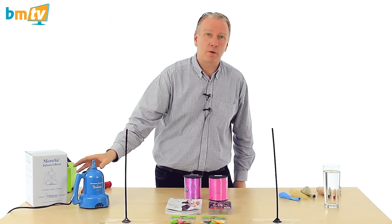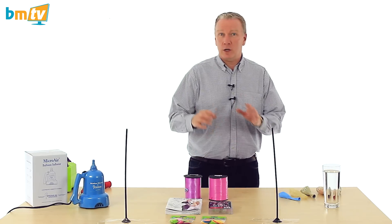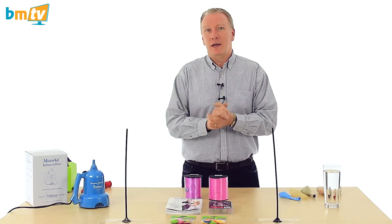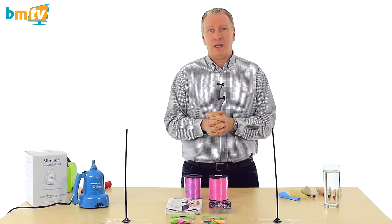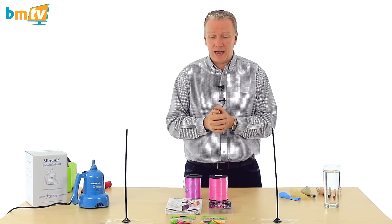Like I say, a bit of a mixed bag this week — a few new products, and then we're going to do a product test on this new micro air inflator. I've also got a really good tip for you at the end. We just thought everybody knows it, but somebody asked us a question last week and we realized that not everybody does, so I'll be sharing that towards the end.